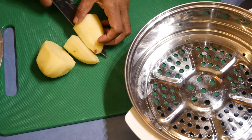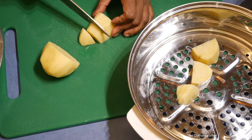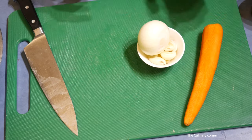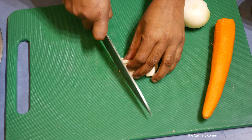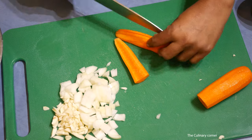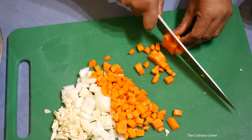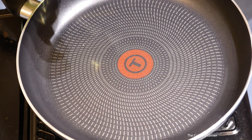Put the diced potatoes onto a steaming tray and steam until tender. While steaming the potatoes, let's prepare the ingredients — cut the garlic and cut the carrot into cubes.